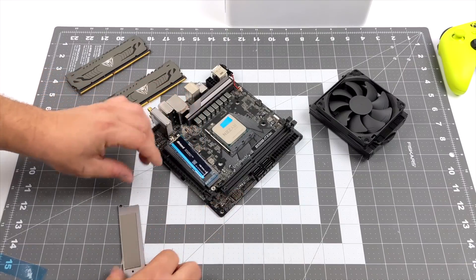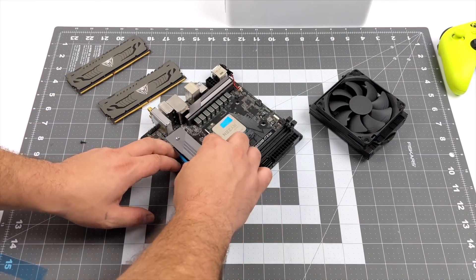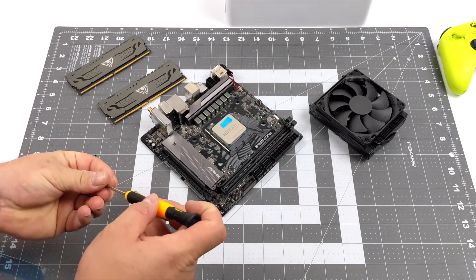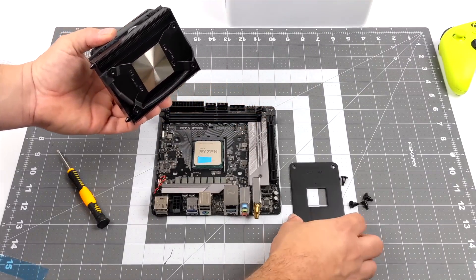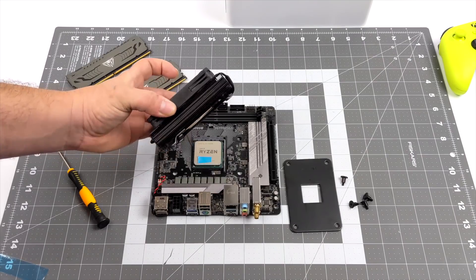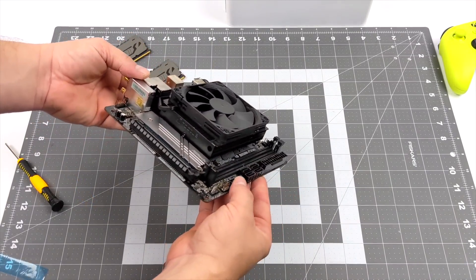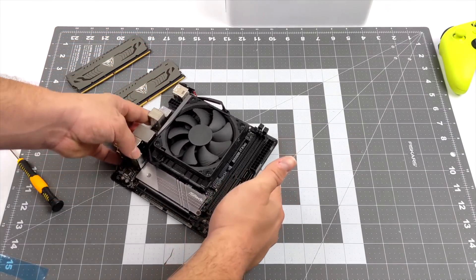Putting together a small form factor build like this is actually pretty easy when you pick the correct parts. First thing I wanted to do was throw my storage in — the Inland one terabyte NVMe. It mounts right on the board and we have a heat sink ready to go. Once that was in place, it was time for the cooler. The Noctua NHL9A comes with its own backplate, so you need to remove the one that comes on the motherboard. It's one of my favorite coolers for small form factor builds — 100% RAM clearance, and it looks really good on this ASRock board with a gray and black theme.